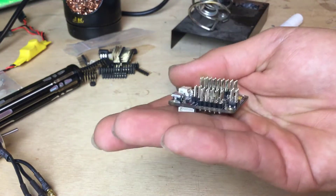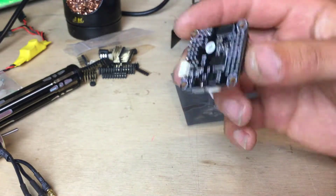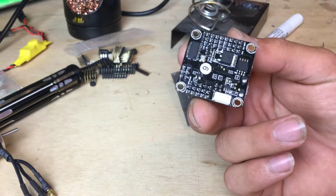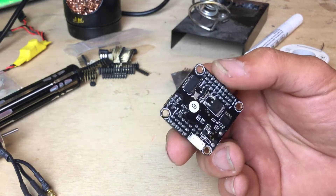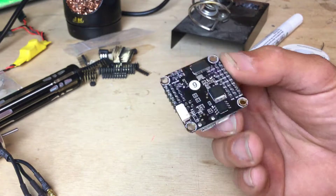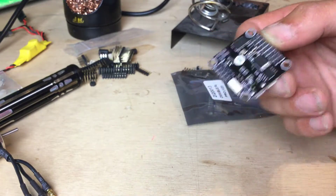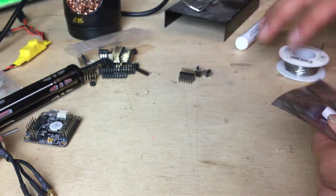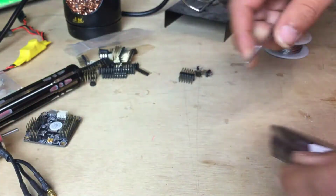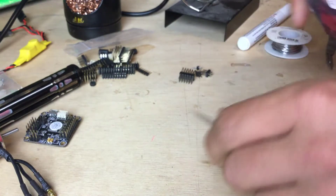That's the v1 board — really straightforward to solder up. But I do class this as actually the trickiest job for the whole iNAV setup, because these little pin headers on top are very tricky to solder if you've got very limited soldering experience.